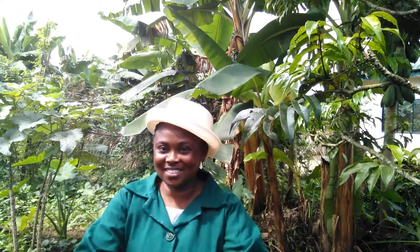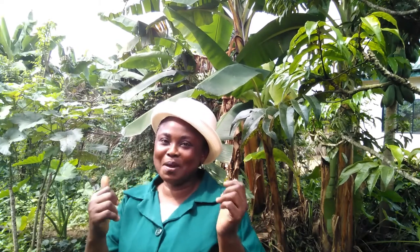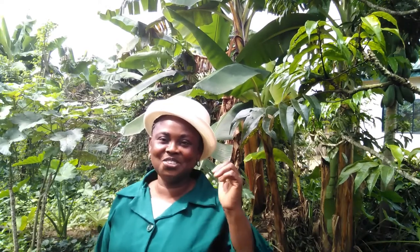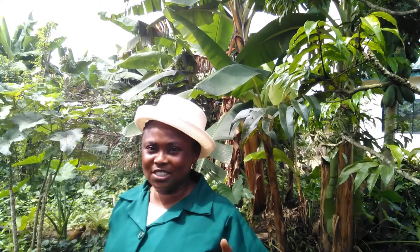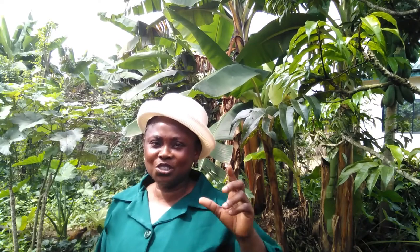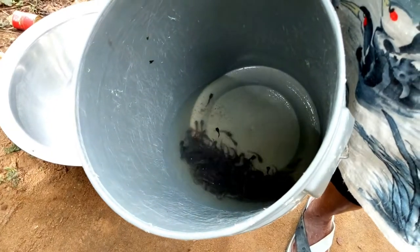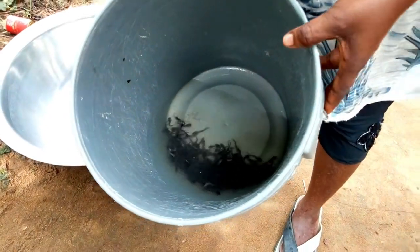Hello viewers, welcome back to my channel. Today is another interesting day as far as fish farming is concerned. We are going to see how fingerlings are introduced inside a pond. This is the fingerling brought from the hatchery.